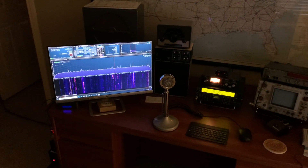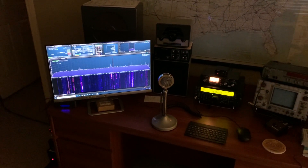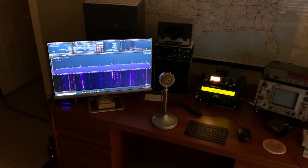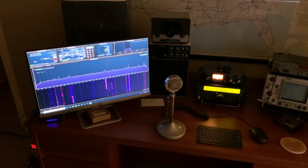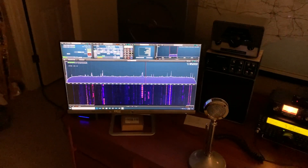Hey hey, it's W5HRO for part three of the TS-590SG update. I bought the little SDR Play receiver to hook up to the Kenwood here, and I have the pan adapter.